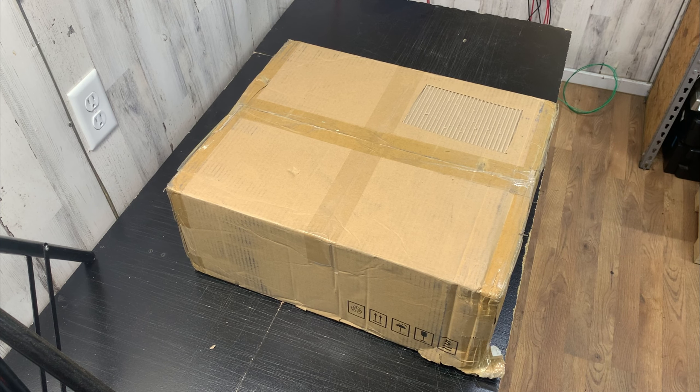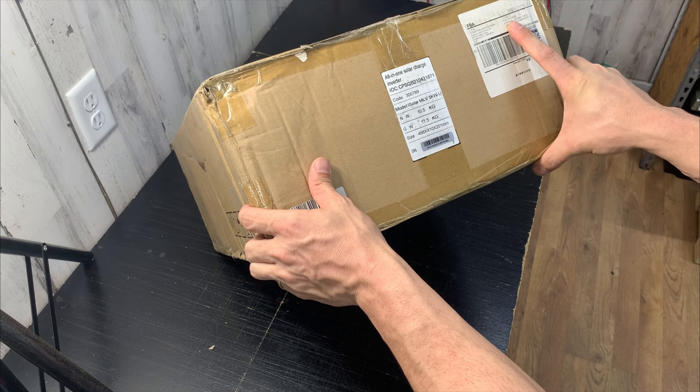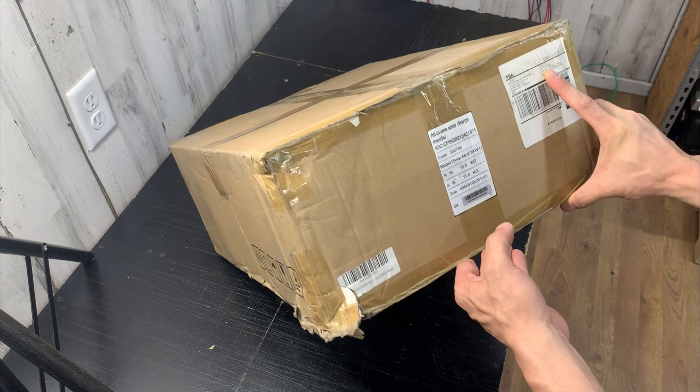This has been a video I've been waiting to make. Just got this in today — I want to do an unbox video, show you what to expect, probably test it out, see how it goes. This product is made by EA Sun Power; it's a 5 kilowatt all-in-one charge controller inverter. Let's open it up and see what we got.